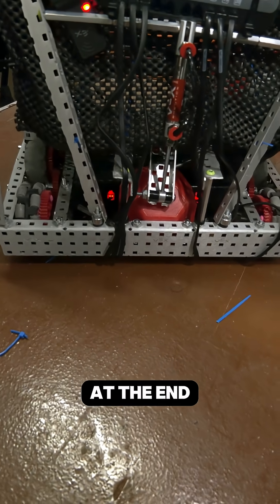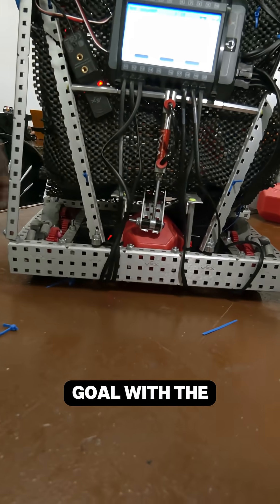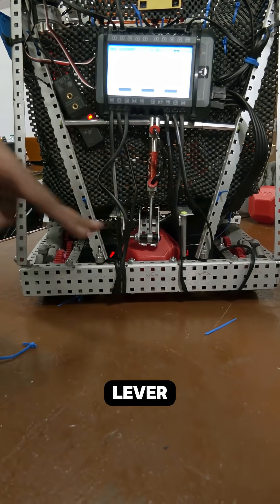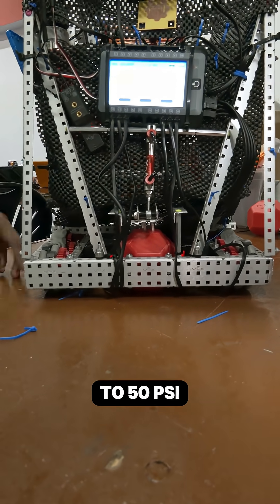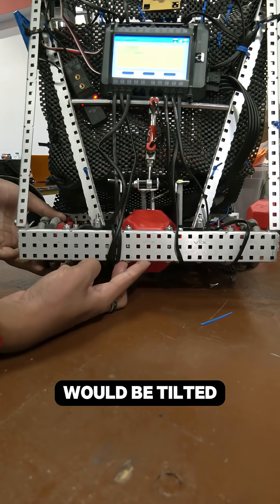At the end of the match, we can go over the goal with the first wheel and then retract this piston with this lever. Normally it's on low PSI, but around 150 PSI it's able to lift up on the block and the robot tilts up like this.